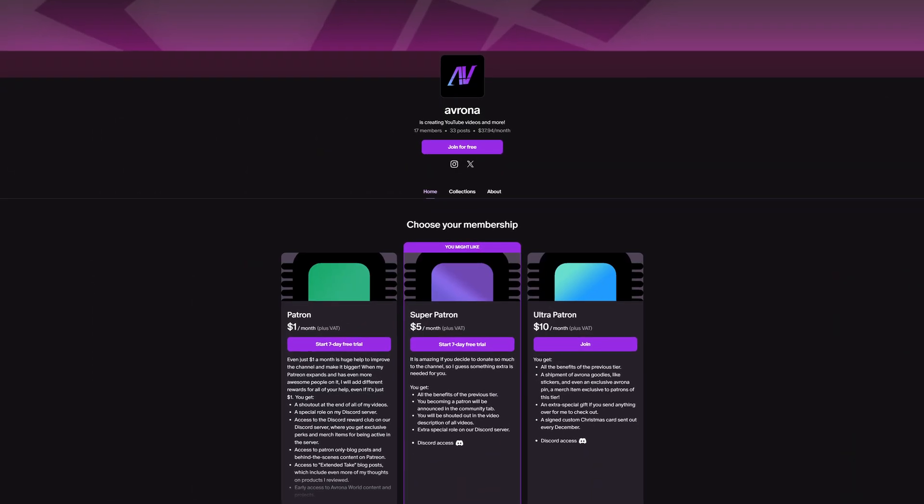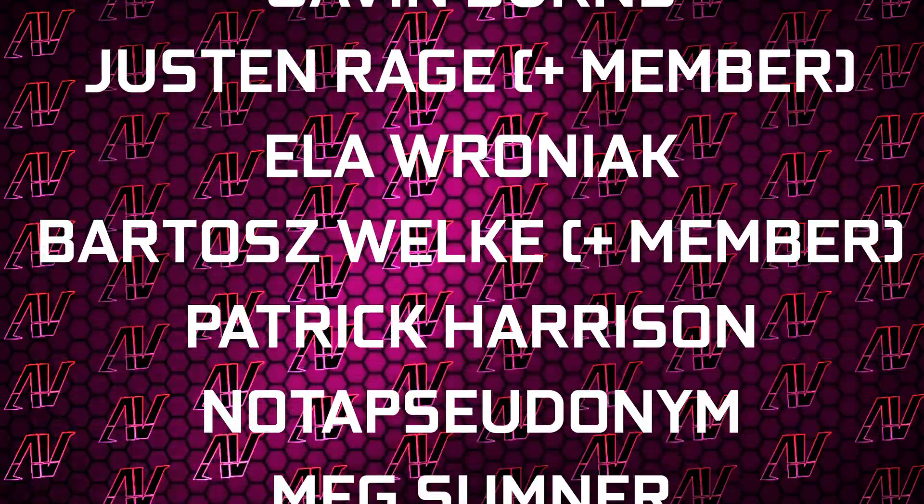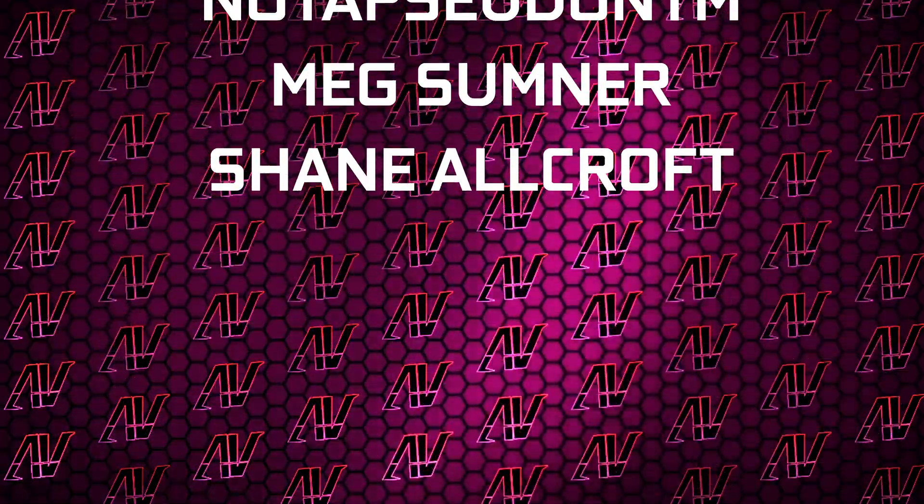If you want to get it yourself, the links will be down in the video description below, where you'll also find our Patreon — because even a single dollar a month truly goes a long way. Plus huge thanks to Gavin Burns, Justin Rage, Ella Runyek, Balashvoker, Baddok Harrison, another pseudonym, Meg Sumner, and Shane Allcroft.